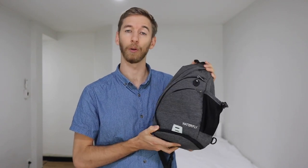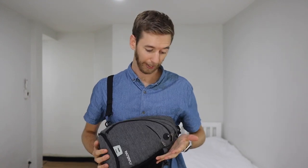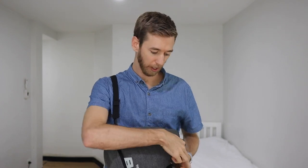First, it is a single shoulder bag which makes it really easy to flip around and access. It's good because it's got all of the zips facing one side, so when you bring it around on the shoulder like this, all of the pockets are up the top, meaning nothing's going to be falling out.